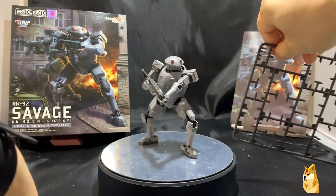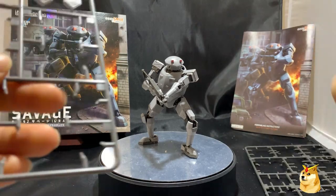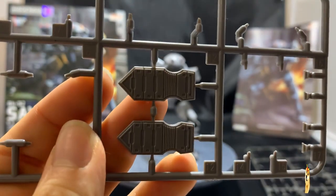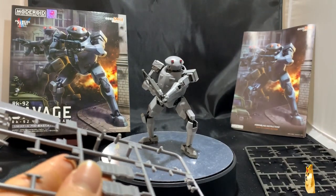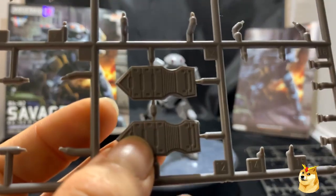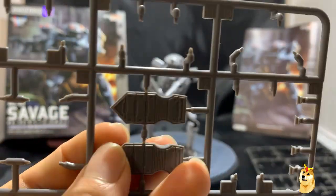The second and last runner with extra pieces is just a pair of bottom feet that go on the bottom of his feet. Currently the ones on the model are dark gray, and these extras are light gray, like gunmetal gray.